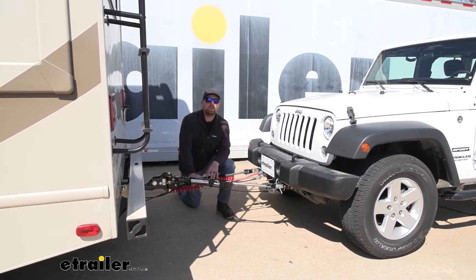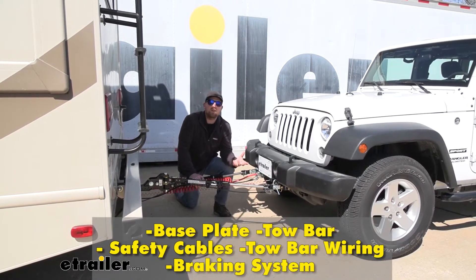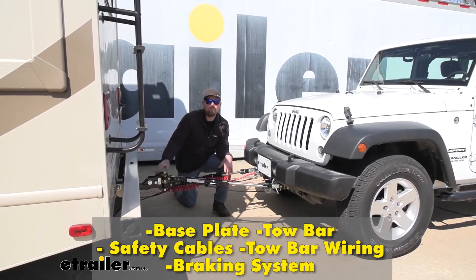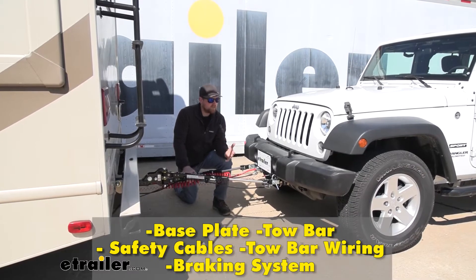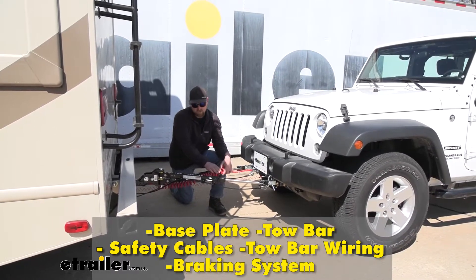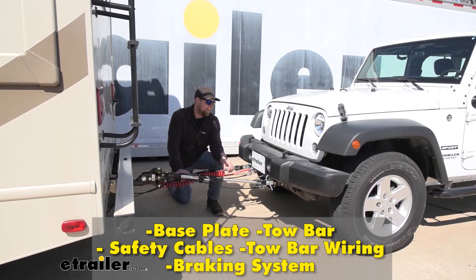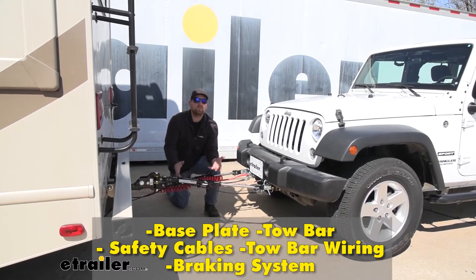There are going to be a total of five main components needed to flat tow your Wrangler safely. First is the base plate, providing a solid connection point to hook the tow bar up to. The tow bar is your second component — the physical link connecting the front of your Jeep to the back of your motorhome. Third is safety cables, there in the event of an unlikely disconnect to keep your Jeep connected. Fourth is tow bar wiring, which transfers lighting functions from the back of your RV to the back of your Wrangler, keeping you safe and legal. And fifth is a braking system, which applies the brakes in your Wrangler whenever you hit the brakes in your motorhome, helping bring you to a more predictable and safe stop.